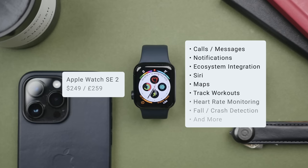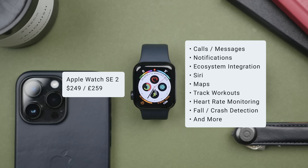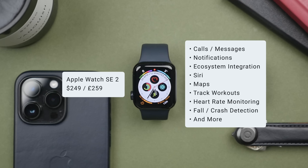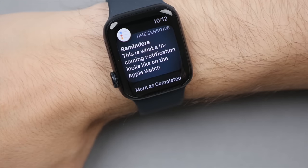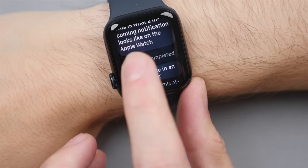The big reason why the SE2 gets my best value pick is because it still carries all of those essential Apple Watch features. I'm a big fan of receiving and responding to notifications right on my watch — it's so useful to get important notifications throughout the day and just quickly glance at my wrist. The SE2 does a great job at this, and watchOS 9 features a lot of new ways to respond and interact with notifications.